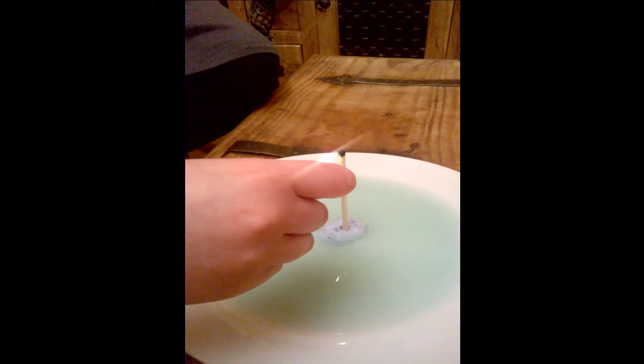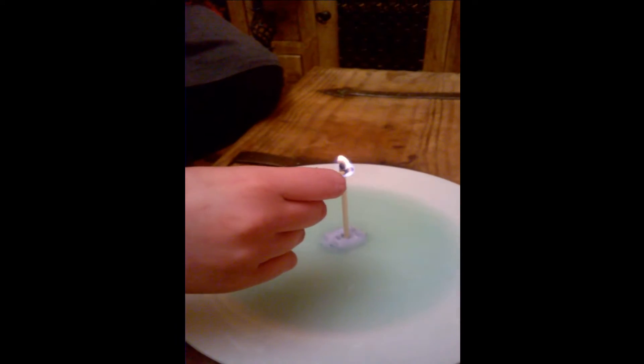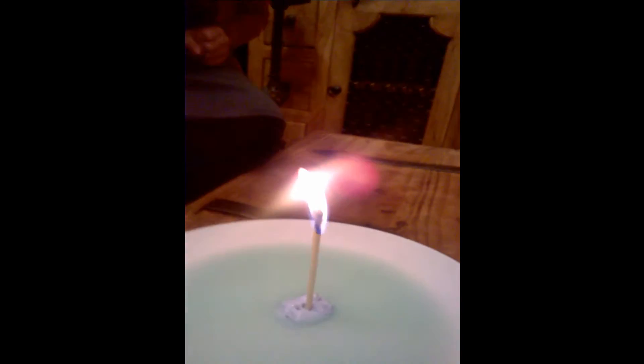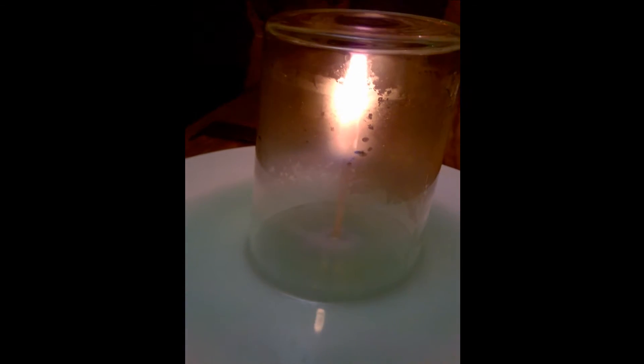Light it, please. It worked. That was amazing, Scarlett. Yeah, it sure was.